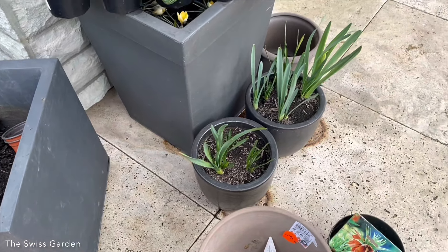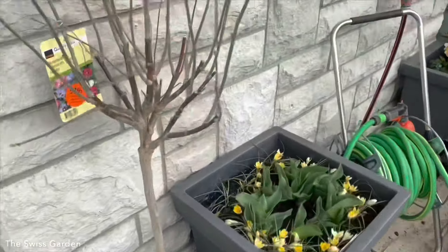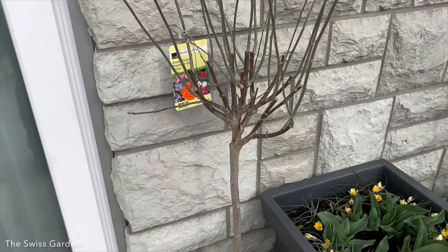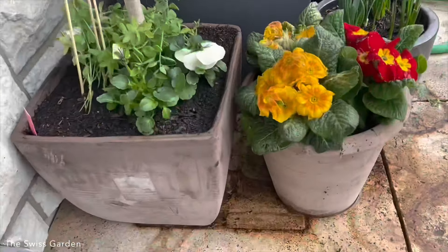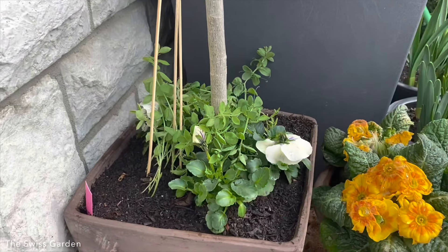The goal would be to have something similar to what I've already put in place on this side, where I've used my hibiscus topiary in this gray pot here with some pansies and some of my sweet peas that I sowed indoors — I'm testing that.